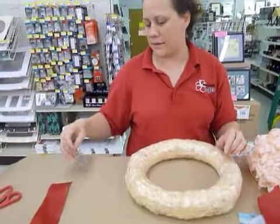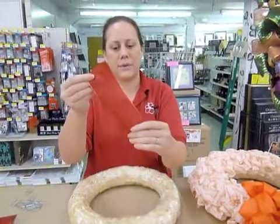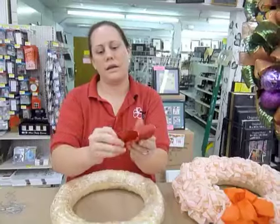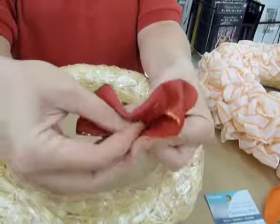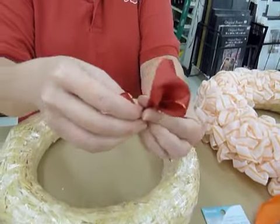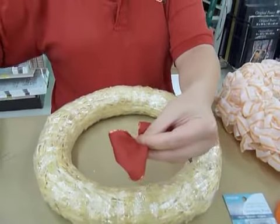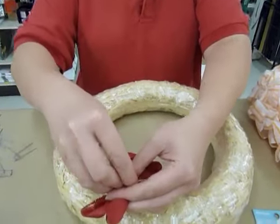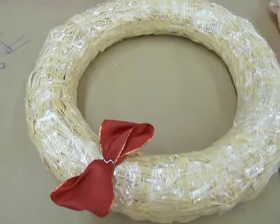What you need to do with your ribbon is fold each piece of ribbon both sides in, into the middle, and you're going to kind of pinch and twist. Then take a greeting pin and pin the ribbon into your wreath, and you're going to do that a few times.